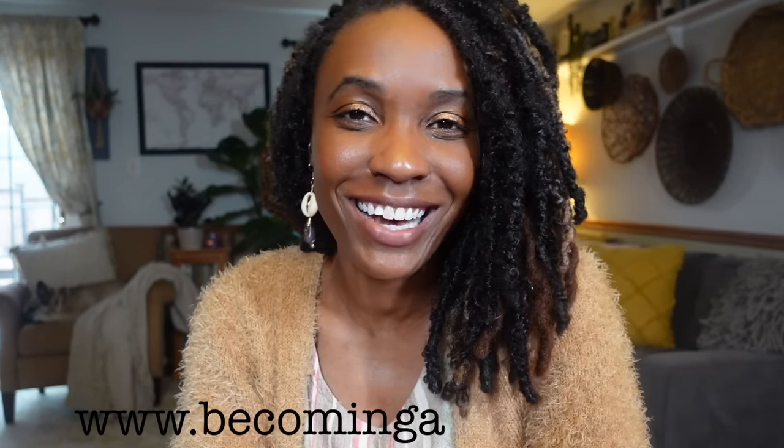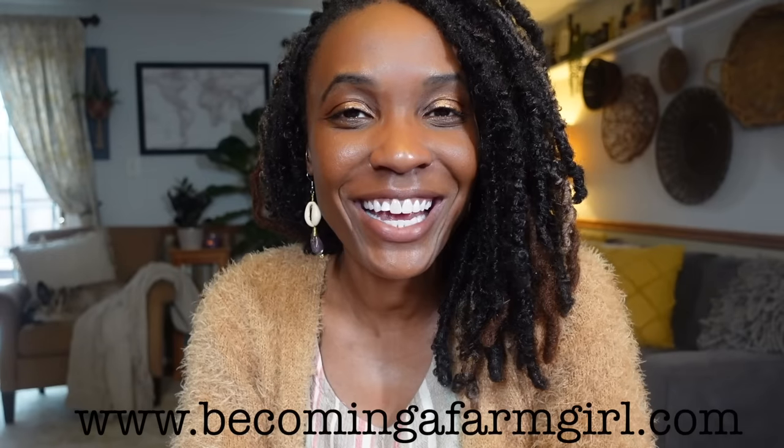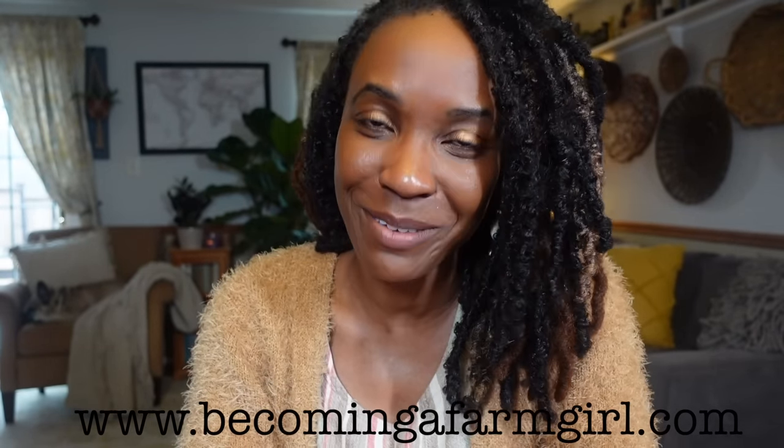If this is our first time meeting, hi — I'm Cassandra from the blog becomingafarmgirl.com. I'm here to help you start canning, gardening, and learning homesteading skills in a small space and in your spare time.